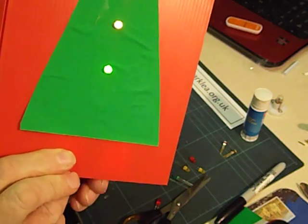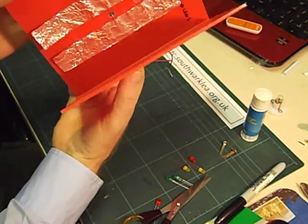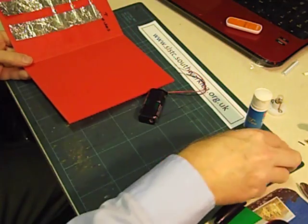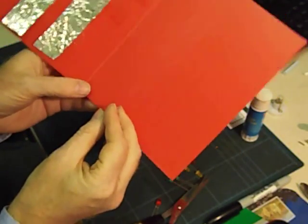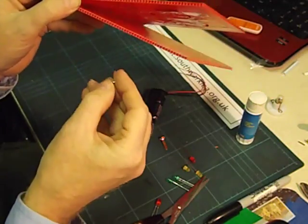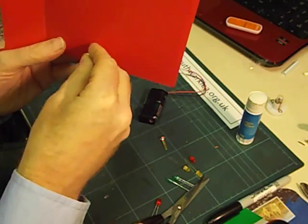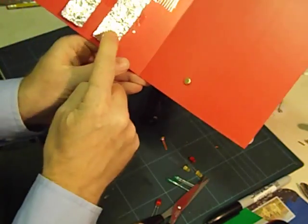So to make the circuit work we're going to use the fact that it's a card. When you close the card we're going to make the LEDs light up, and when you open it they're going to turn themselves off. To do that we're going to use two paper fasteners, pushed into the back of the card in a position where each paper fastener will line up with a piece of foil. Hold the card on its edge so you can see where the foil is, and carefully push the paper fastener through so that when the card is closed it's going to touch that piece of foil.